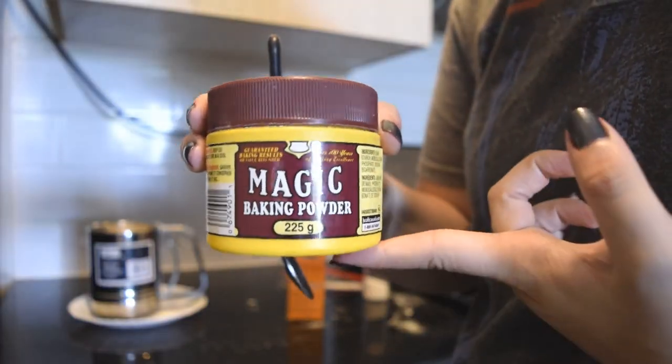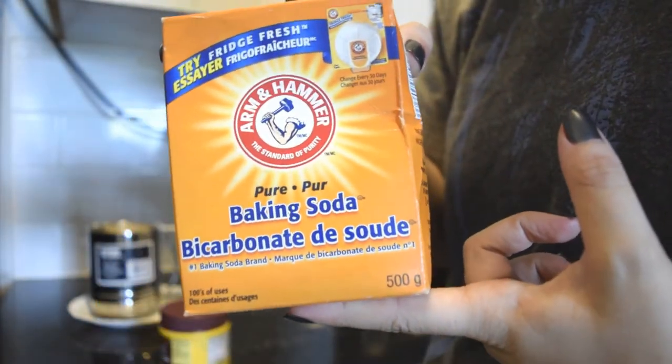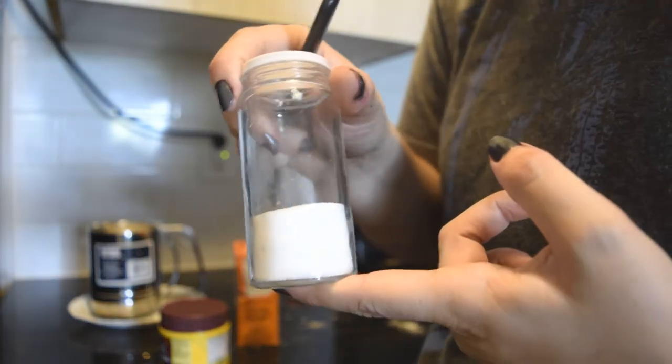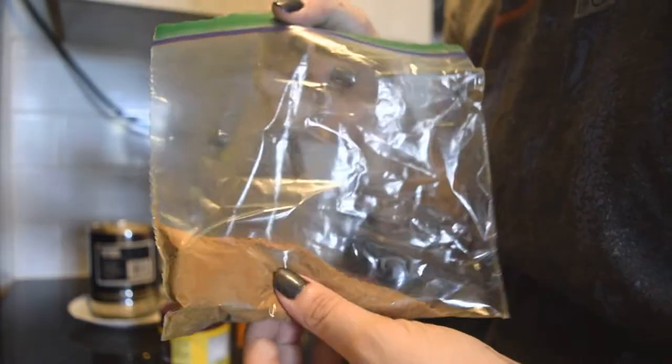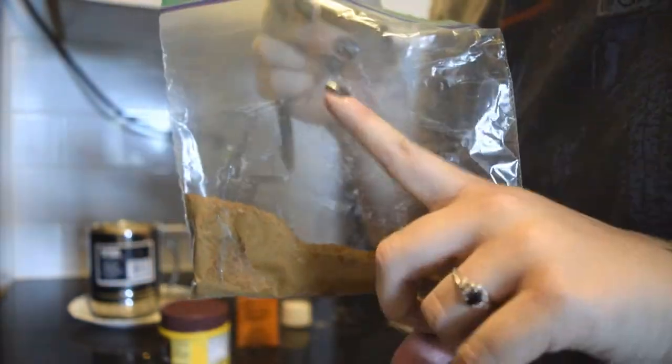Next is a teaspoon of baking powder, another teaspoon of baking soda, and just a good shaking of salt. After that I'm also going to add this pumpkin pie spice that we made in my last video, which I will link above.